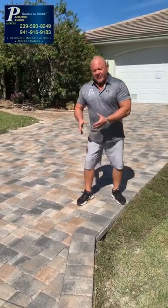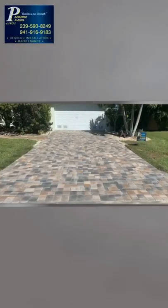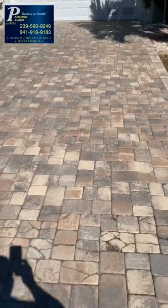So now we've given them the right and proper driveway. And if you look and see, you can tell right now that these are two and three-eighths inch, or 60 millimeters, which are a very, very thick and durable paver. They're over 5,000 PSI.